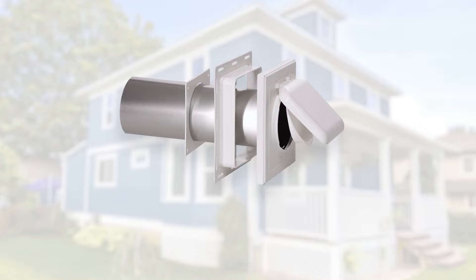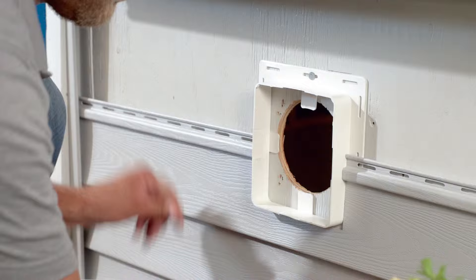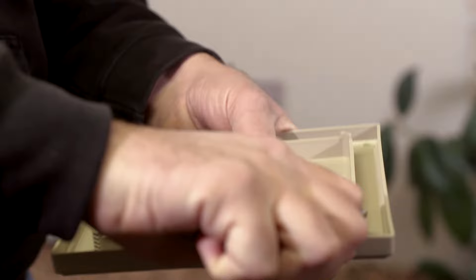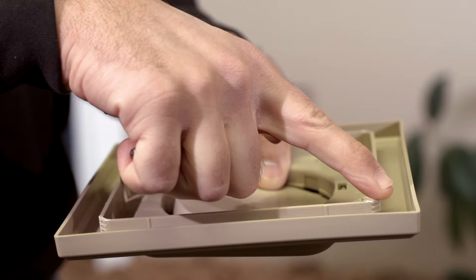The J-Block wide mount vent is intended for new construction or when replacing siding on a building or home. If you purchased the J-Block, you can still use it for the install as a wide mount vent. Simply recycle the included nail flange and cut off the protruding J-Block snap detail.